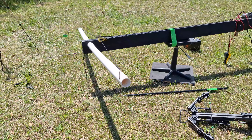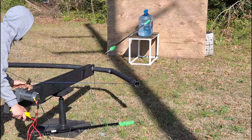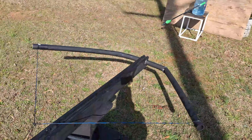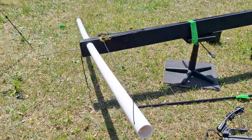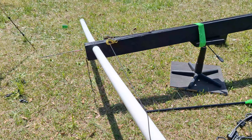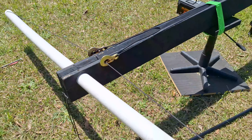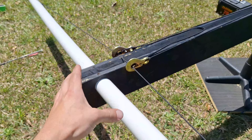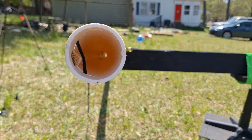If you guys remember on the last video, the limb broke. Look at that, it actually broke. Wow. So I'd had just enough PVC to replace the limb. This one is a little bit shorter, but I have a longer D loop, so I'm not going to draw it back quite as far. And then also the centerpiece is not there anymore — it's completely hollow.